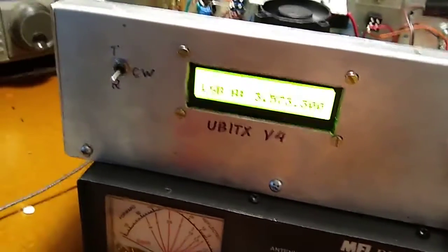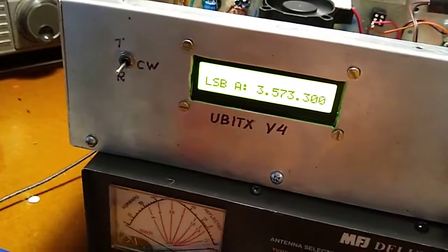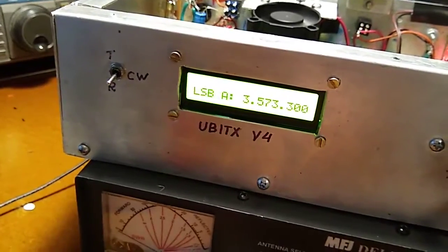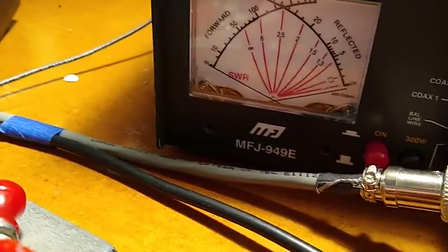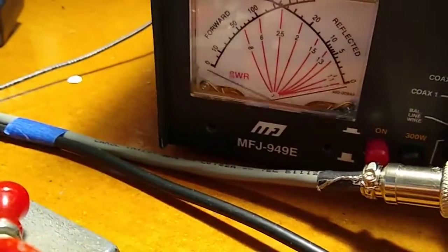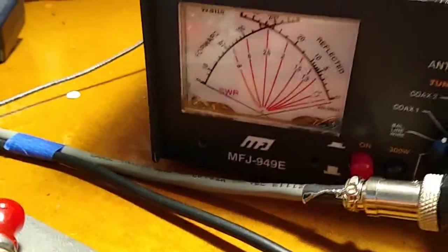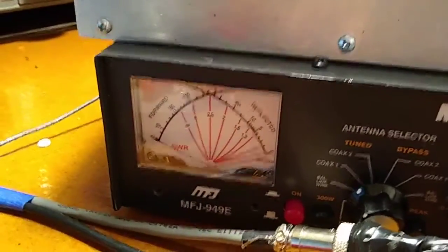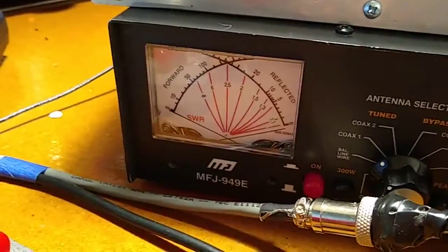The radio is just not set up for good break-in. It's too slow — if you try to send an O it'll make a W out of it. The relays are not fast enough to switch. There's also another problem: every time the relays switch you get a burst of reflected power, which means there's some out-of-band transmission going on. There are spurs that are out of the bandpass of the tuner.